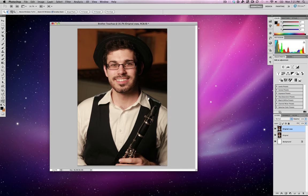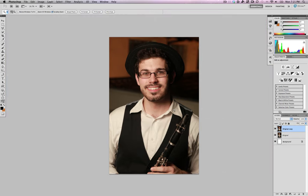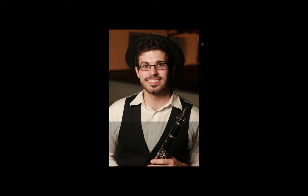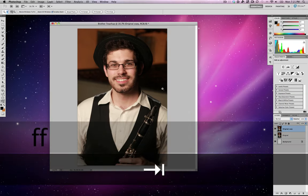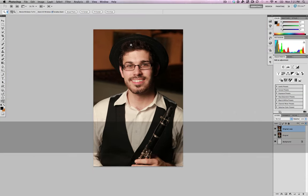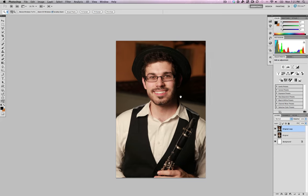Hitting F one more time gives me full screen mode with a black background. The Tab key lets me make all my palettes appear and disappear on screen. A lot of you probably already know this stuff, but for now we're going to stay with the gray background and navigate the document like that.